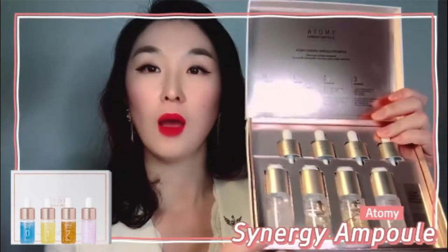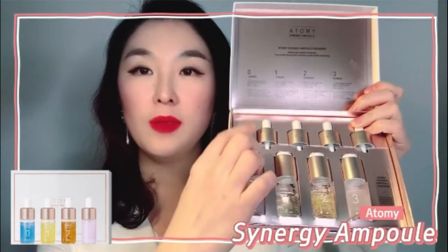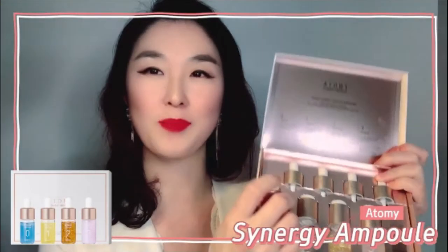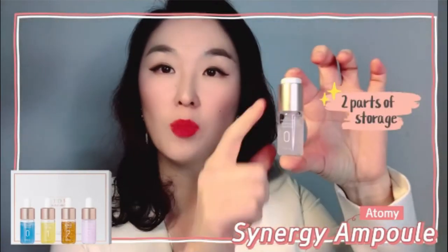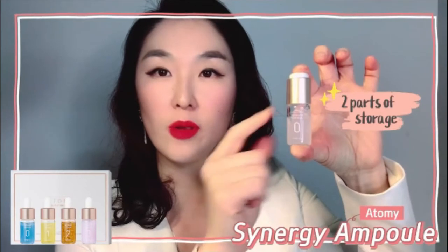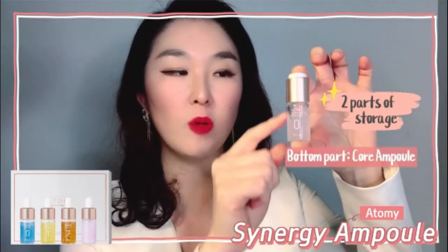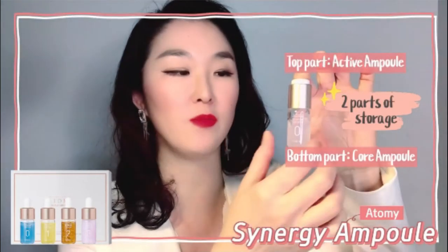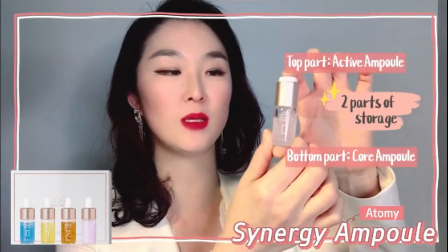Now looking at the ampoules more closely — there's a bottle and a dropper, and this is a big secret: they have two parts of storage for their active ingredients. The bottom part is called the core ampoule and the top part is called the active ampoule.